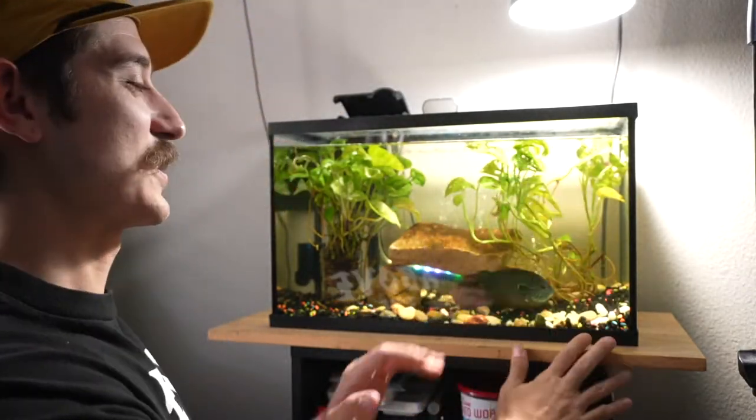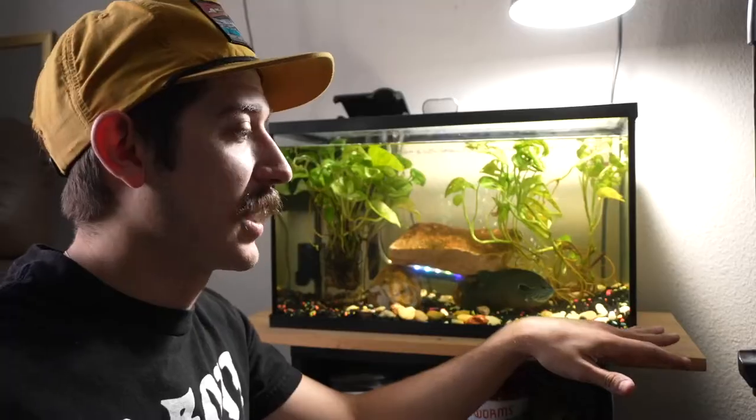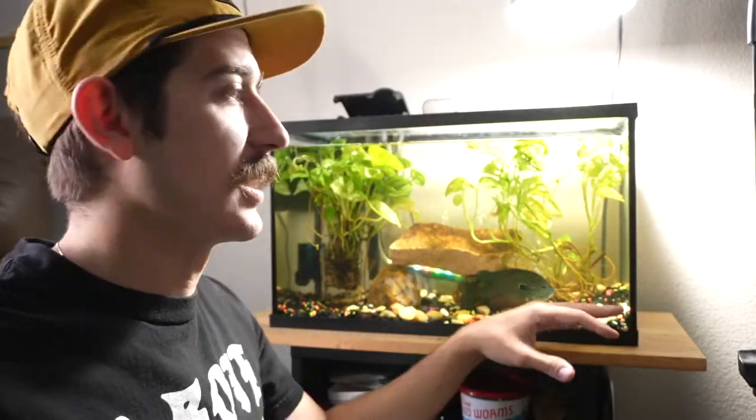The tank here in front of me I actually picked up at a local pet shop. If you guys are interested in picking up tanks, kind of look around. Sometimes they do a dollar a gallon and you can get them really cheap. This thing was only about $15 because it's a 10-gallon tank.